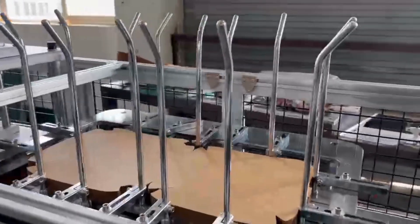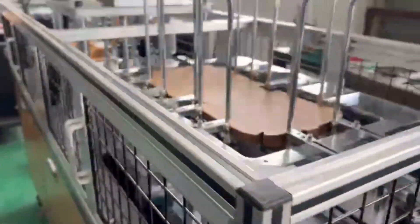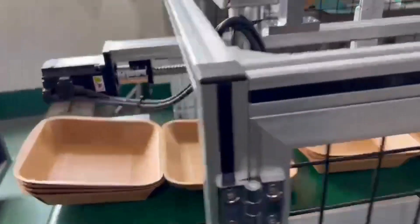With precision and efficiency, this machine molds the die-cut PLA sheets into the perfect container shape. It's a rapid process that ensures consistency and quality, making it an ideal choice for businesses looking to embrace eco-conscious packaging.